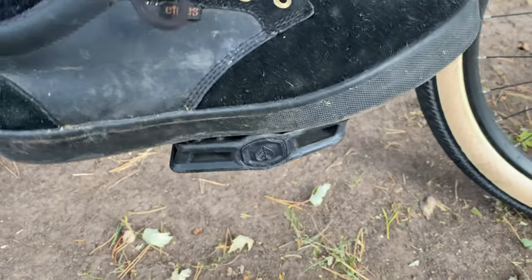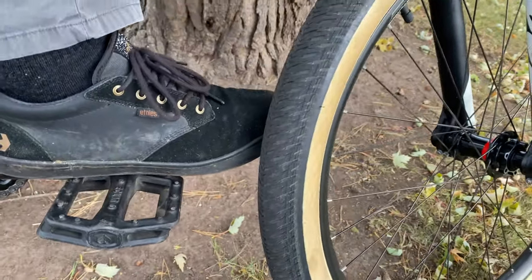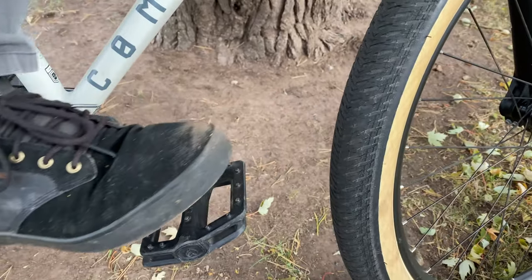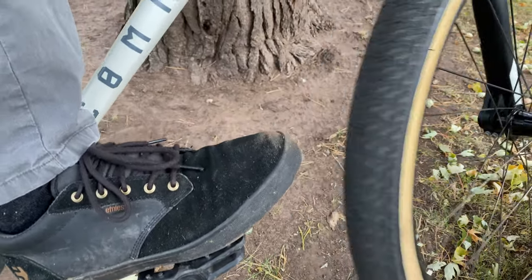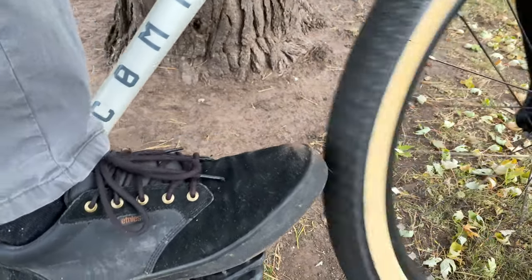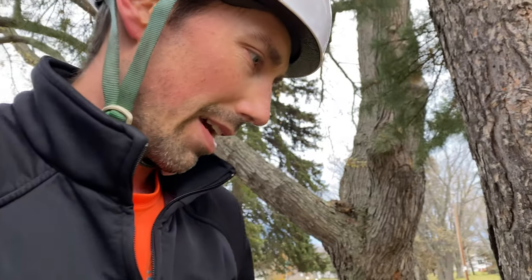When I would do bar spins before, it always used to hit my foot. But with this long bike, I have a ton of clearance. So I'm hoping it feels more comfortable — like I don't have to worry about hitting my foot with this bike. I'm pretty excited about that.